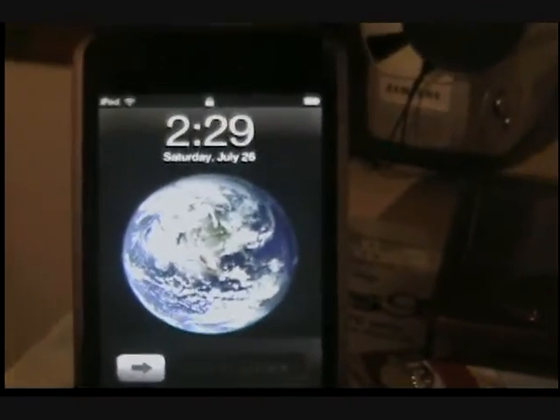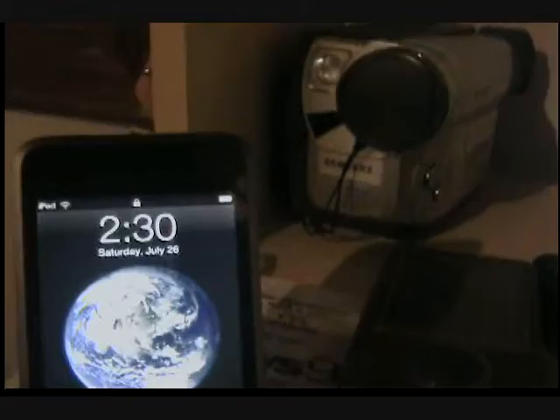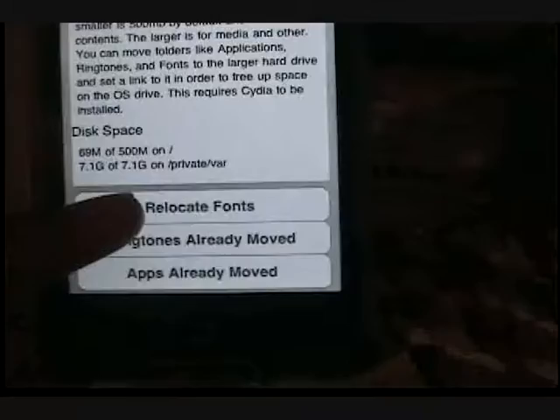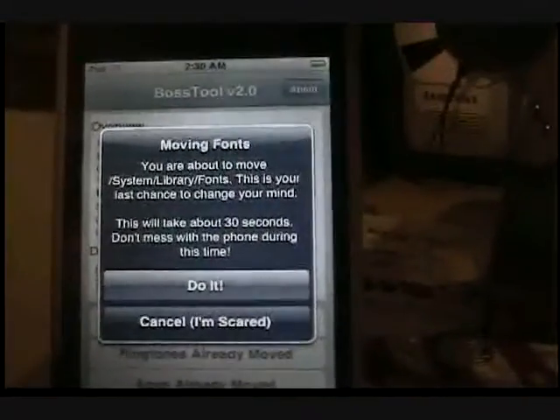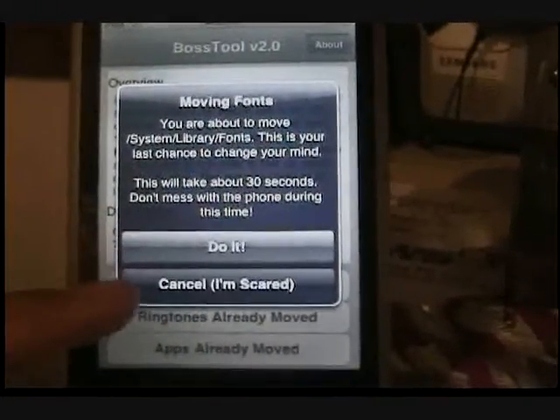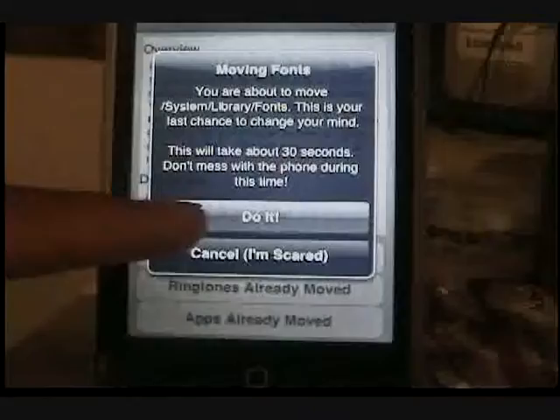When it's done, it should take you back to this — slide to unlock it. Turn it on, slide to unlock. Then you have Boss Tool. Go to your Boss Tool — it says ringtones already moved, apps already moved. All you gotta do is relocate fonts. It says it'll take 30 seconds, don't mess with the phone. Do it.